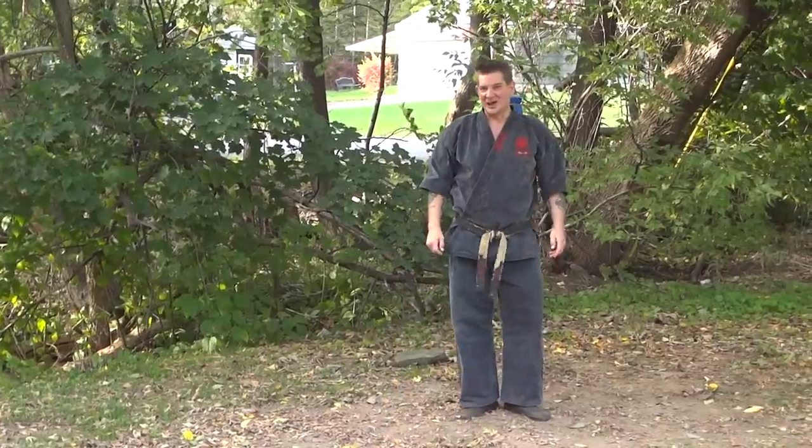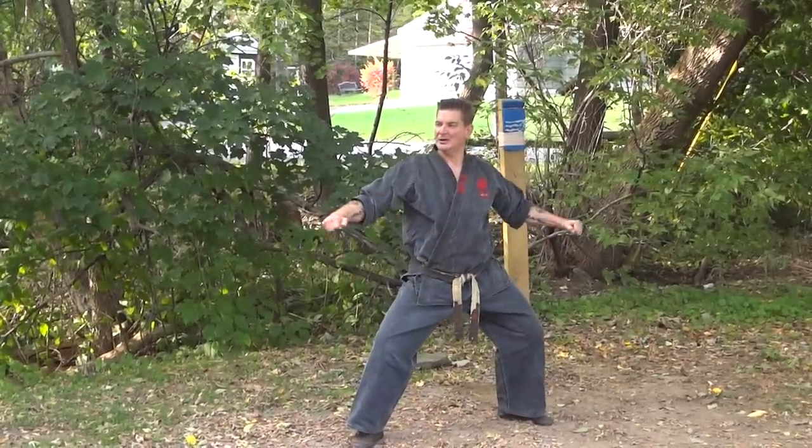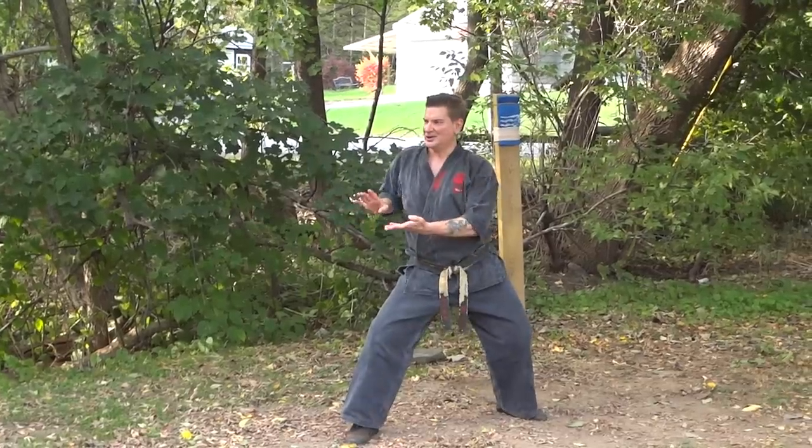However, once again, classically, it's just a gesture that brings it up, down, blocking, and hooking in.